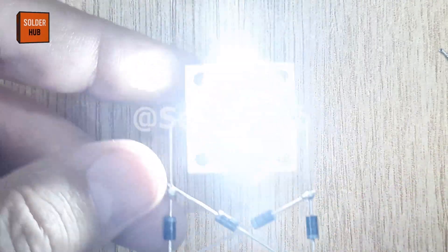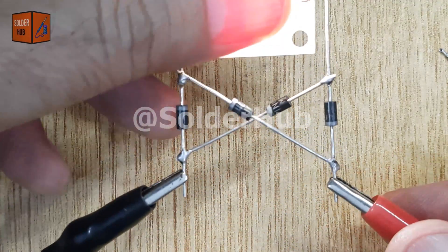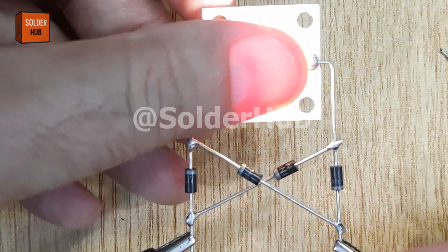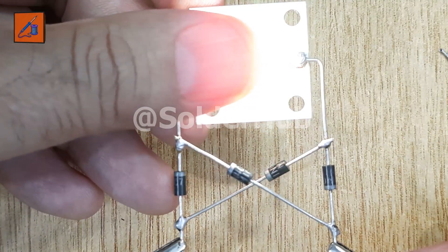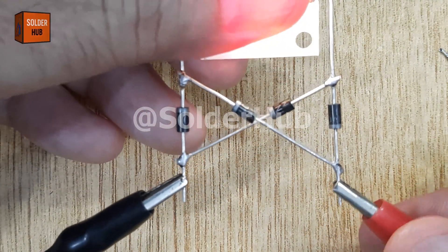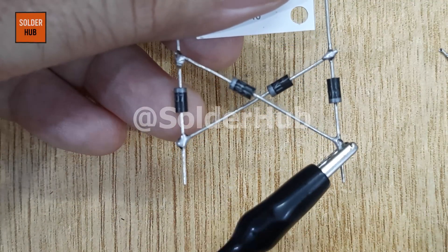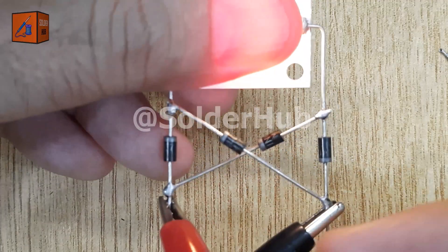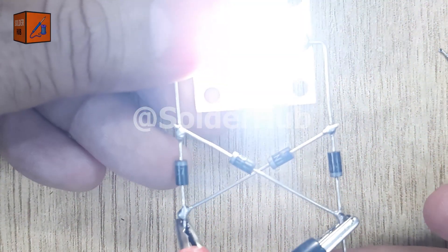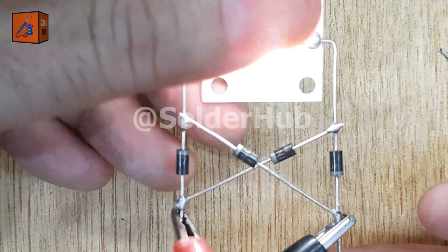The bridge rectifier works by redirecting the flow of current through the LED, so that no matter how you connect the battery, the current always flows in the proper direction through the LED. This makes your circuit polarity protected, which means it is safe from accidental reverse connections. This simple concept is used in almost every power supply, battery charger, and adapter to convert AC into DC, or to protect devices from reverse polarity damage.